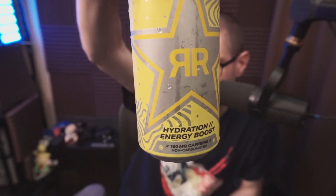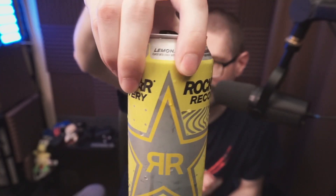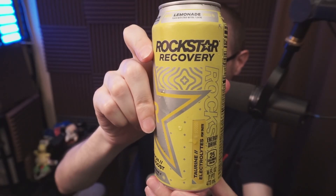So that's the Rockstar Recovery lemonade version — a little bit different than your standard energy drink. Gotty Joe food reviews.